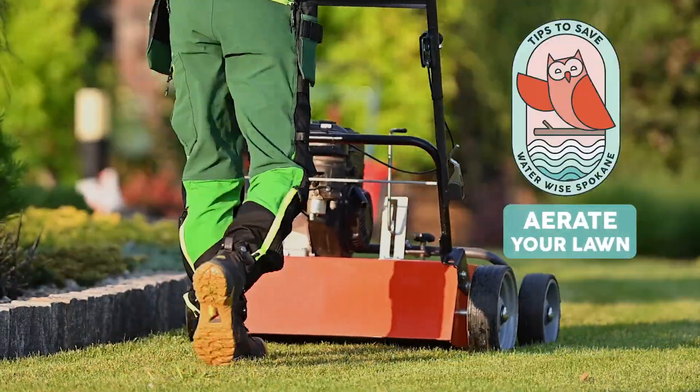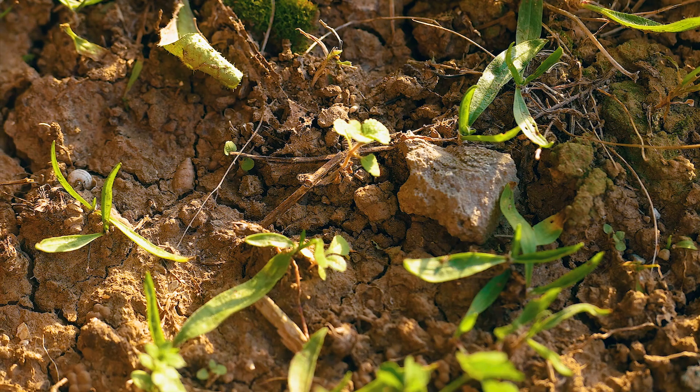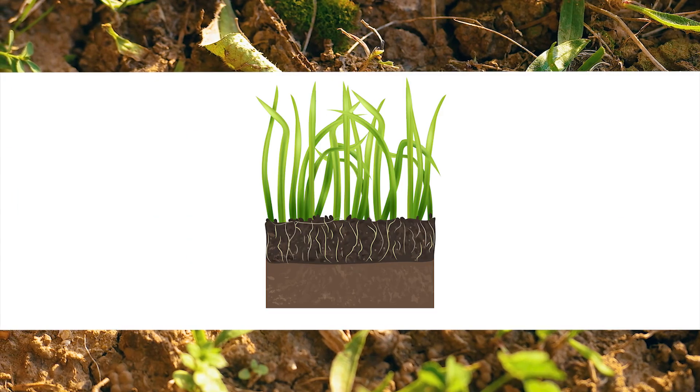Aerating your lawn helps make your lawn healthier, it reduces thatch, it reduces weeds, and it can help relieve compacted soil. Compacted soil can prevent air and water from getting to your grass's roots, which leads to dead spots and thinning.